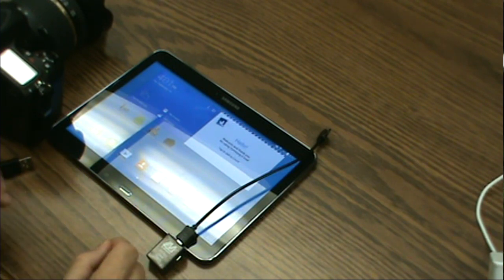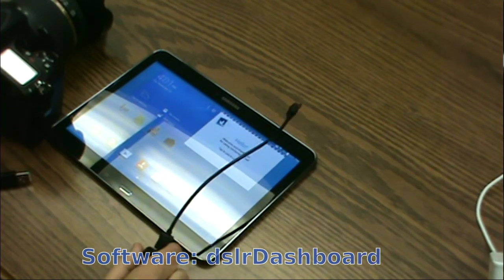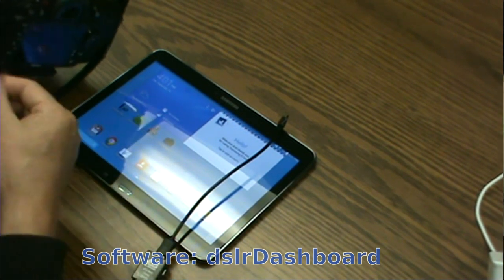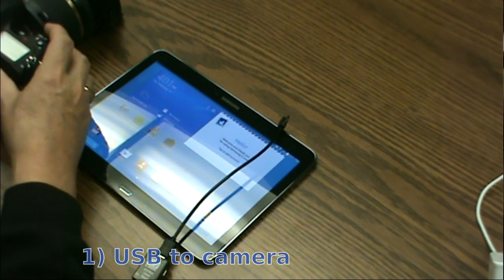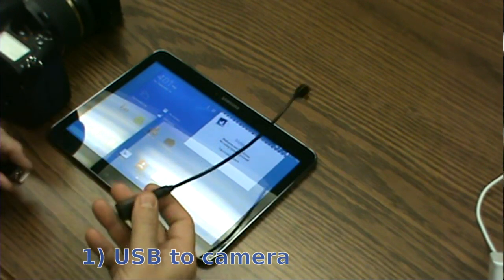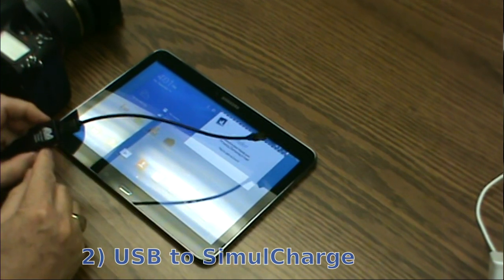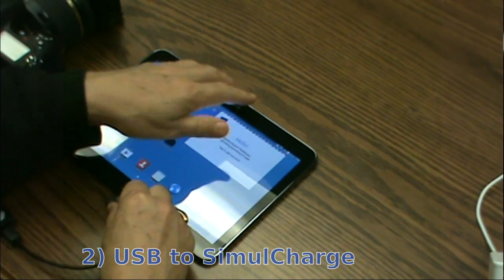There are lots of apps for doing that and I'll show you one called DSLR Dashboard. What you do is you plug your USB cable into your camera, plug your USB cable into the simul charge adapter, and then plug the simul charge adapter into the tablet.